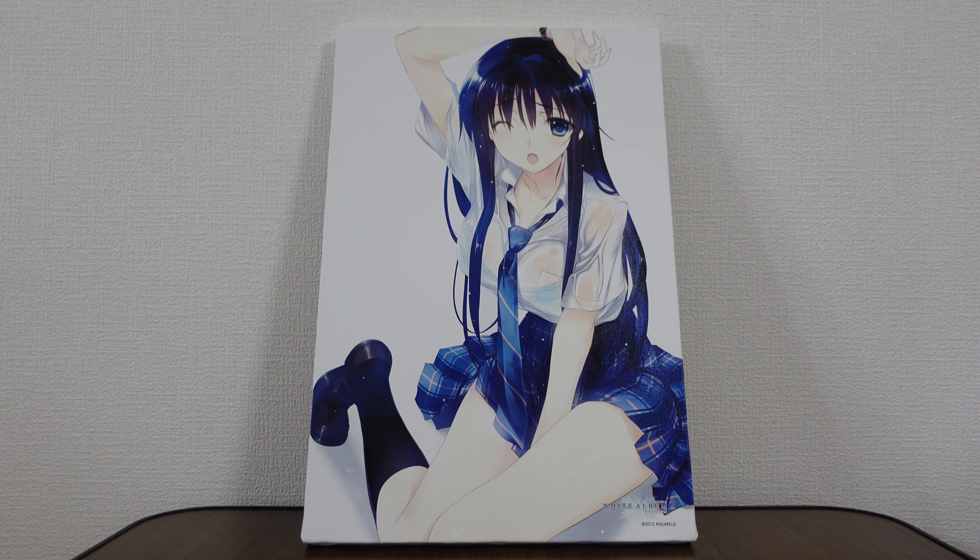They look more professional than even the nice limited tapestries do, in my opinion. So I can't say enough good things about the canvases specifically. Thanks so much for joining me on this merchandise review from White Album 2, and I'll be back with more merch reviews, including the canvas series in the future. So until then, I hope you take care. See you!